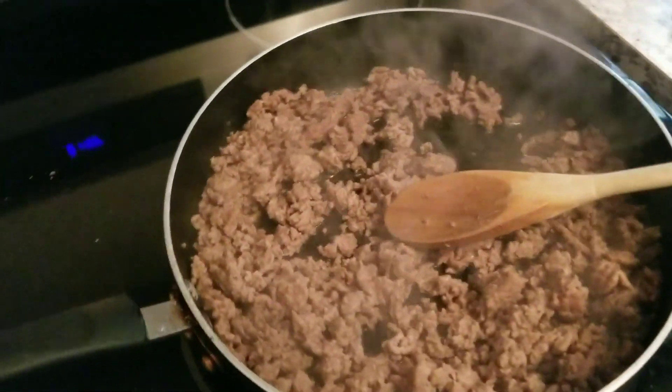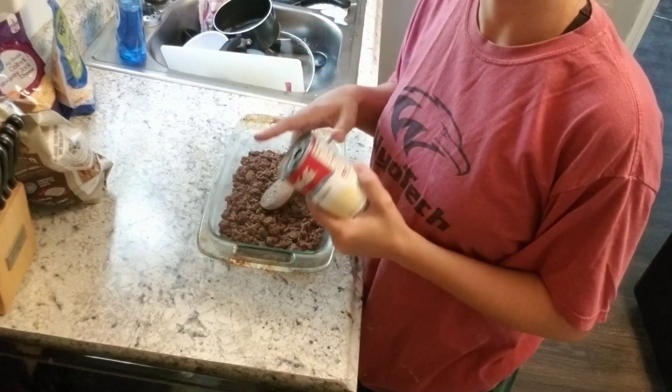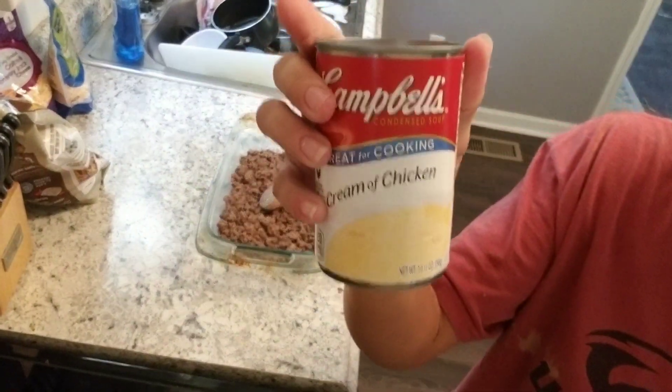My hamburger meat is all fried up. I'm going to strain it and then we will layer everything in the casserole dish. The next thing we're going to do is layer the soup on top of it.